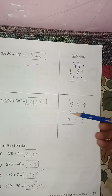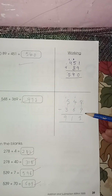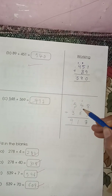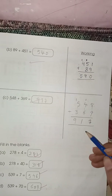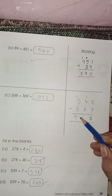Eight plus nine is seventeen — seven here, one carry on the next number. Six plus four is ten, ten plus one is eleven — one here, one carry on the next number. Five plus three is eight, eight plus one is nine. So the answer is nine hundred seventeen.